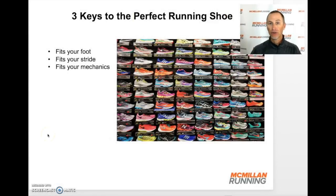Let's walk through these three steps in finding the perfect running shoe for you. First, it must fit your foot. Second, it must fit your stride. And third, it must fit your mechanics. Let's take a look at each of these three.